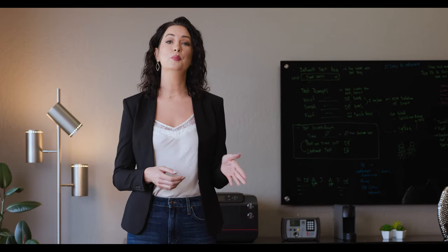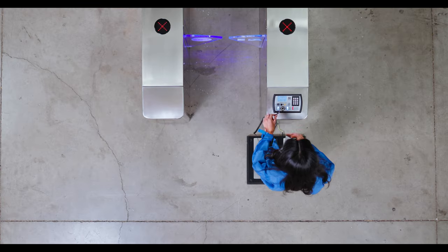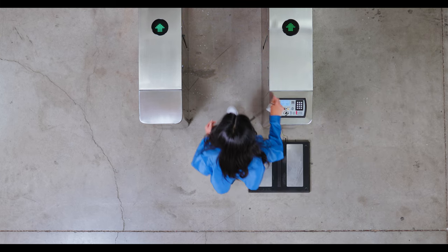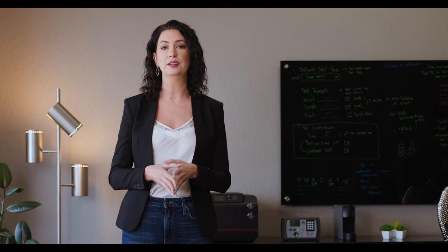Welcome everyone, and thank you for your attention. In this video we are going to show you how to test on the Elite ESD test system. Before you enter the production floor you will be required to test your ESD grounding devices. Additionally, you will need to pass each device that is tested in order to enter the ESD protected area. This is important as these devices protect both you and the electronic components you will be handling.